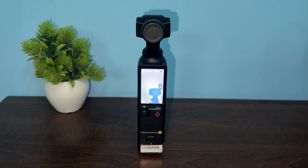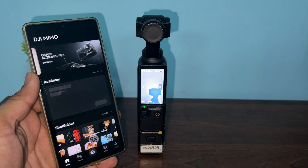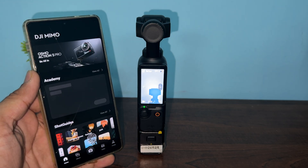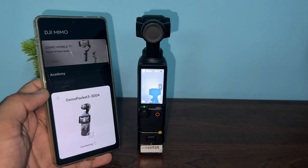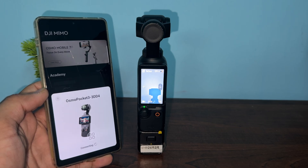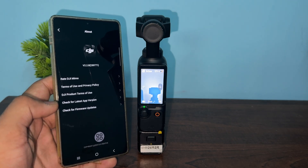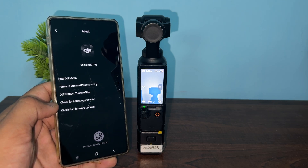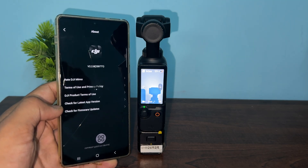Make sure the app connects with your device. When stuck on the logo screen, the Pocket 3 is partially turned on and can still connect to the DJI Mimo application. Tap the connect button, then once connected go to Profile, then About, and tap Check for Firmware Update. If a new version is found, simply install it. If your software is already up to date, you will see a message confirming your current version is up to date.